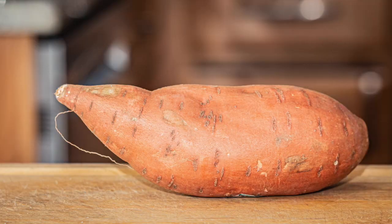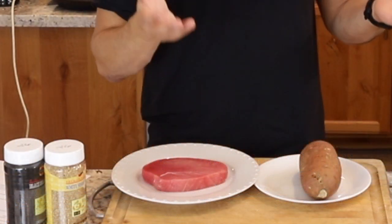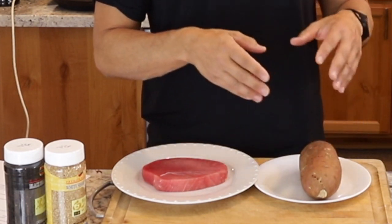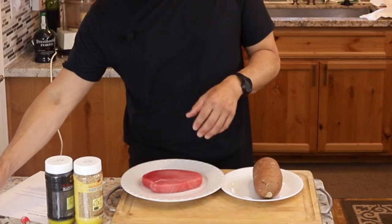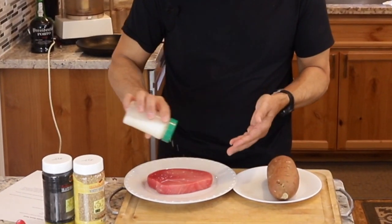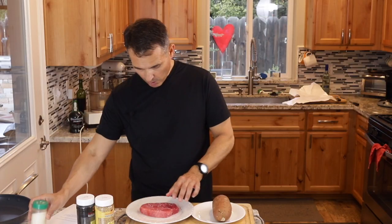So we'll get right to it. I have my sweet potato — you want to cook that thoroughly. Either you can do it in an oven for about 50 minutes or in a microwave for about six minutes. It's good to really get it nice and soft because you're going to puree it anyway, so that'll make it easier. I'm going to go ahead and pre-season the tuna with salt and put it in the refrigerator while I'm preparing the potatoes.